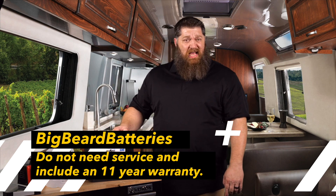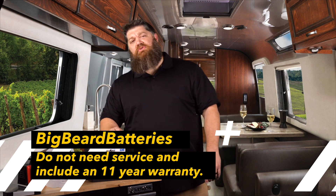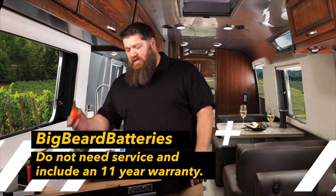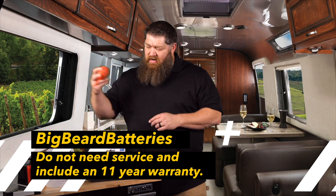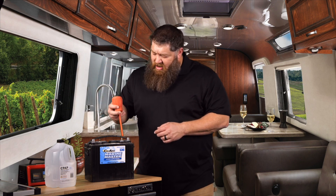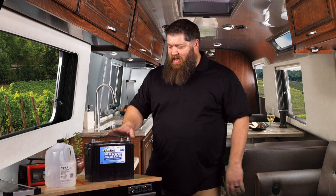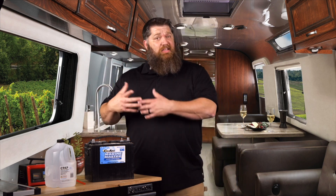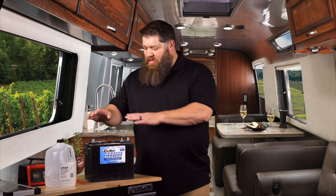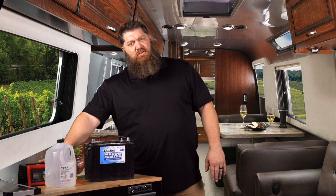If you have the serviceable battery where we take these caps off, we want to go ahead and fill those up. We don't want to put water all the way up to the top of the cap, but you'll be able to see the cells inside, and you want that water to go just to the top of the cells. Take your battery filler, get distilled water, pull that water out, and fill up each cell. Once you do that, your battery charge is actually going to go down just a bit because you're introducing new water. Put your caps back on and then introduce your charger.